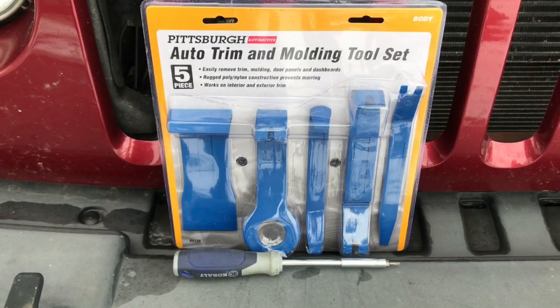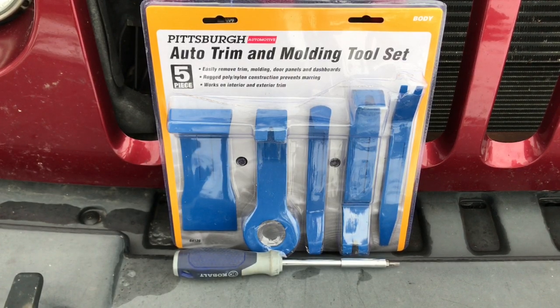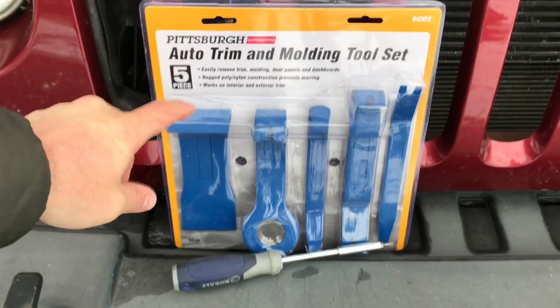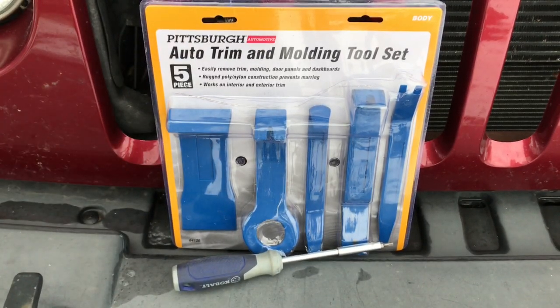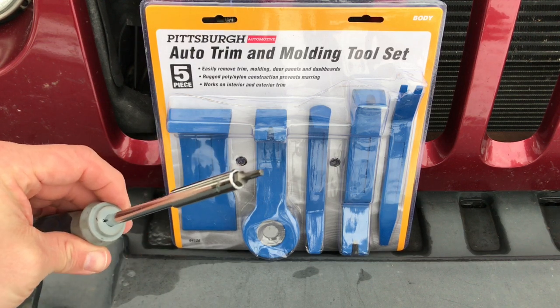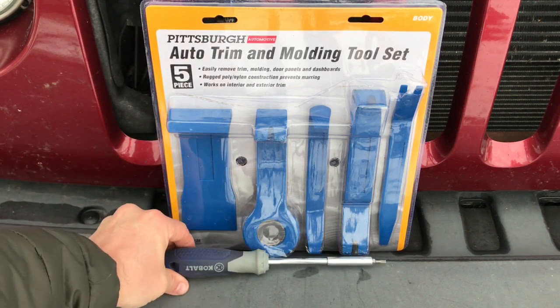Some of the tools to make this job easier will be a trim removal set. This was picked up at Harbor Freight for $8. You're also gonna need a T15 Torx to remove the headlights.